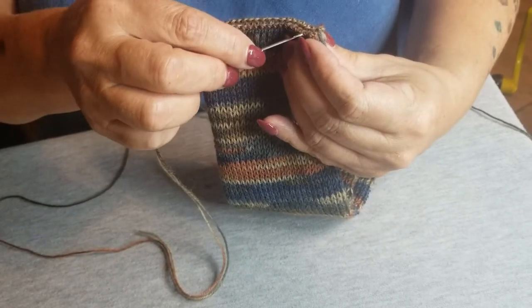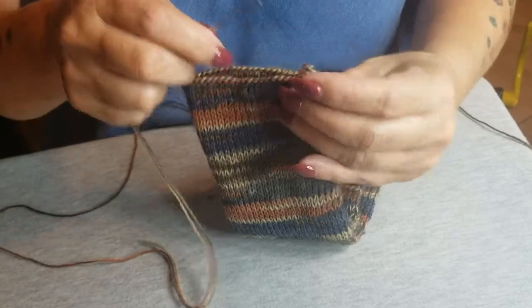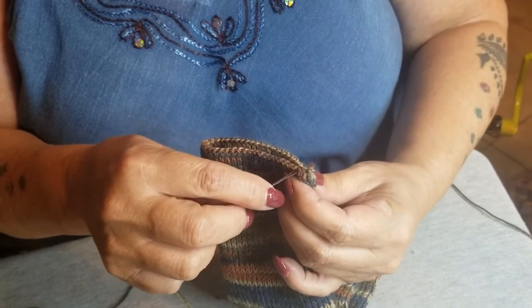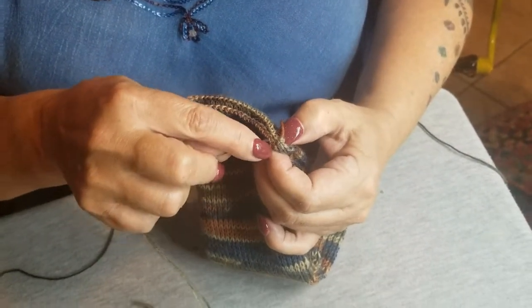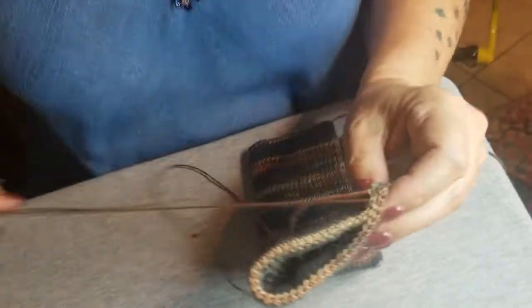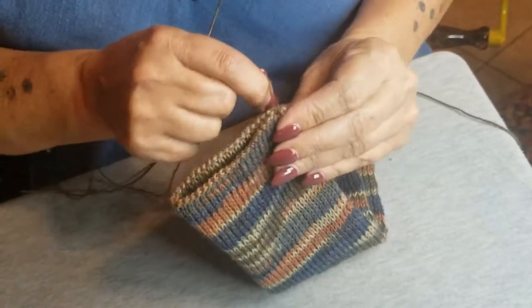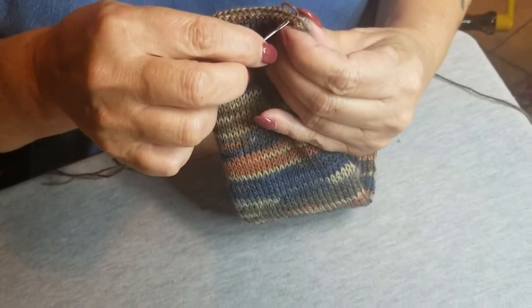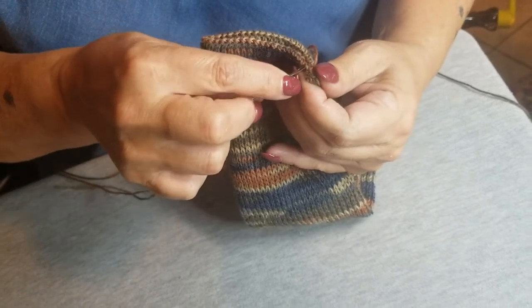We don't want this video to run very long, so we'll get going. I go in about every other stitch — the first one or two is always a little awkward because it's just a little tighter there. I pull this really, really snug and then just move on. I keep doing that all the way to the end — it's just a basic whip stitch.